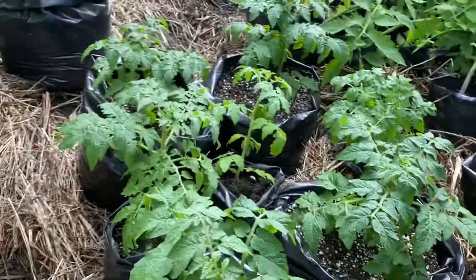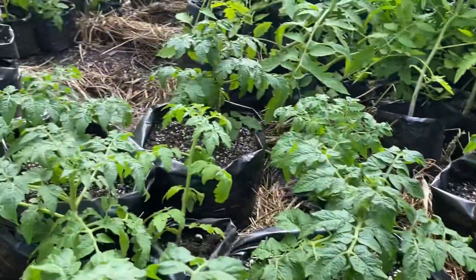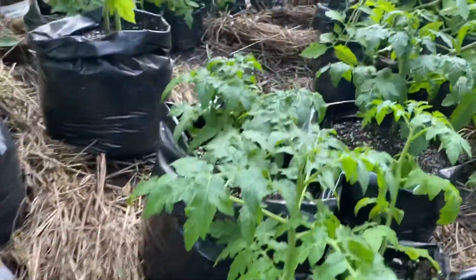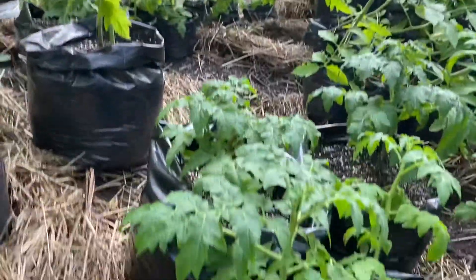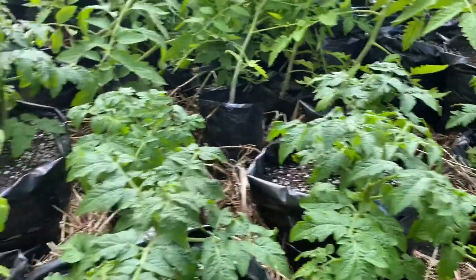Greetings, this is Earthman from earthmansoil.com. God bless you, and I hope you're doing well this day. This is a grow report on a tomato I'm growing for the first time. It's called a Tiny Tim. It's a patio tomato, and I love it. It's a great little plant.